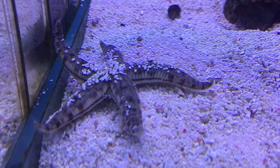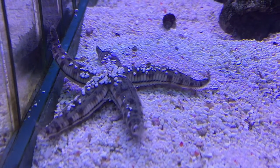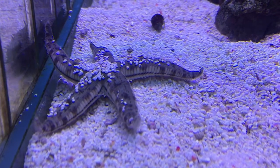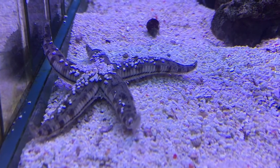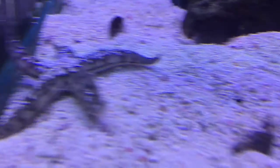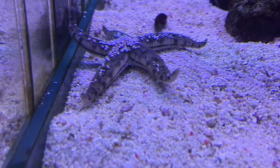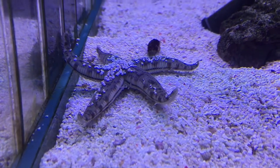This little fellow is a sand sifting starfish, and it's a great part of the cleanup crew, especially if you've got a decent sized aquarium. He'll scoot around and go both underneath and on the substrate, helping to stir it up and eat any organics that are in the substrate, keeping your substrate nice and clean.